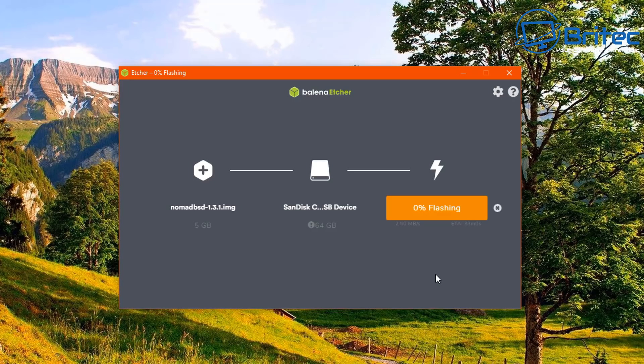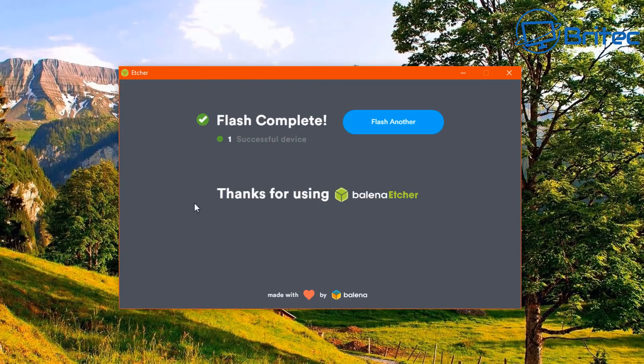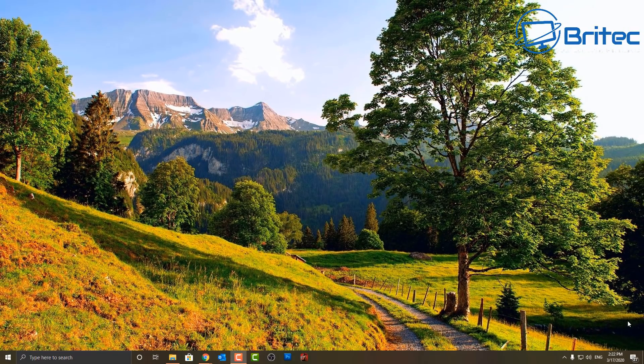I'll speed this process up so as not to bore you, as it does take a good while. It will validate the drive to make sure everything has gone okay — that takes a bit of time, so be patient. Once complete, you should see 'Flash complete — successfully completed', and we can move on to the next stage.